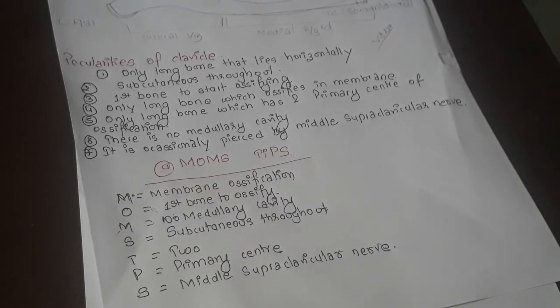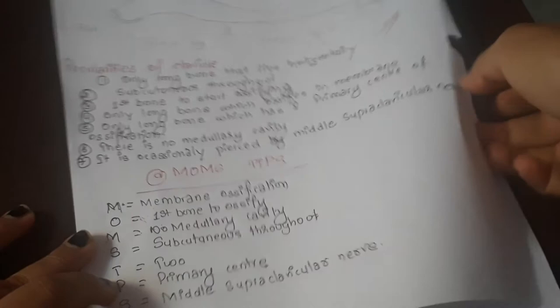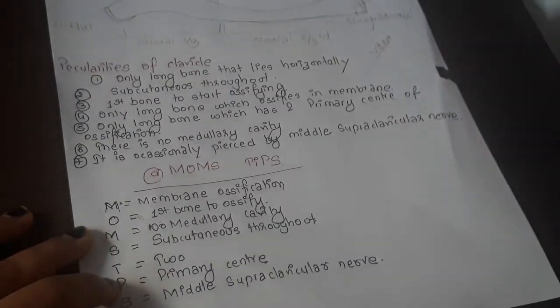One additional easily memorable point is that the clavicle is the only bone that lies horizontal in the body. Combined with MOM'S TIPS, these are all the peculiarities of the clavicle — a very important viva question.